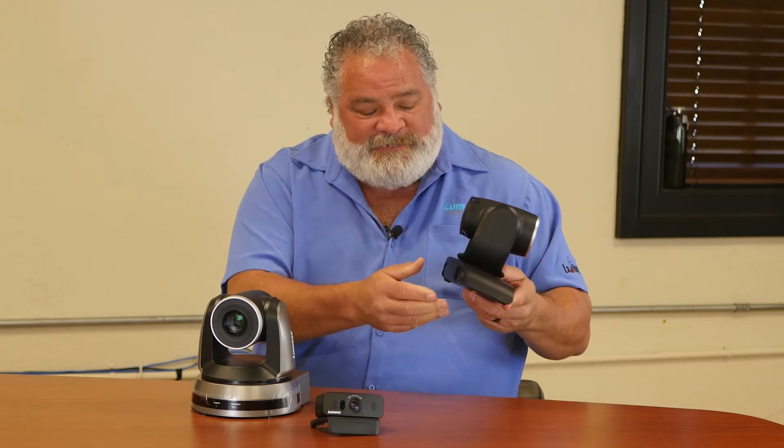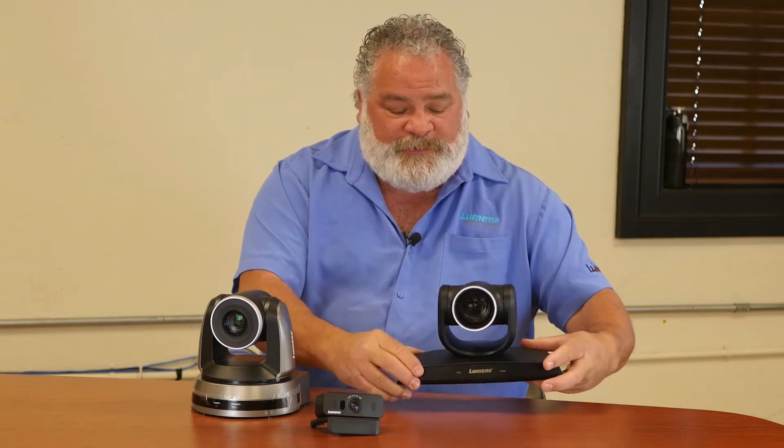We have cameras additionally, not just the VC-B30U. This camera has a 12x optical zoom. We also have our VC-B10U which I'll be telling you about in a little bit. For more information or for pricing, I'd love you to go out to touchboards.com and they'll be happy to help you with your information needs. Thank you.